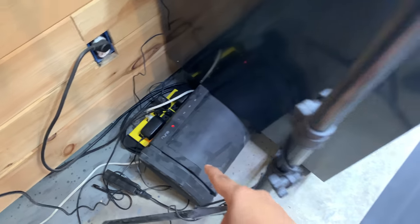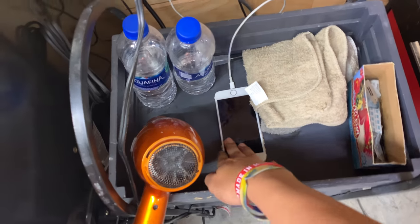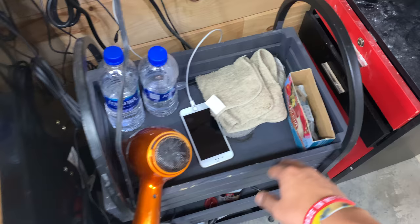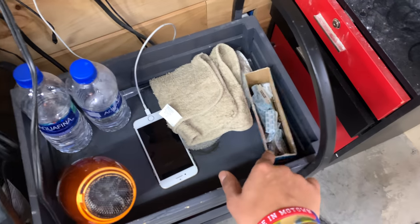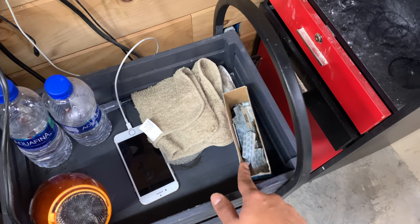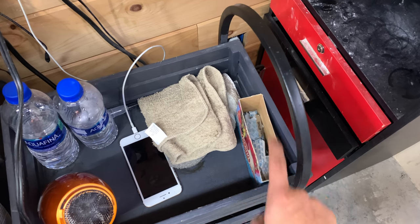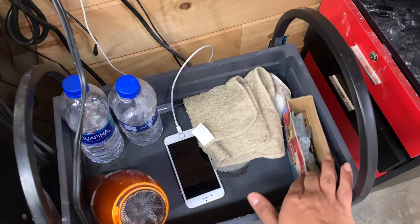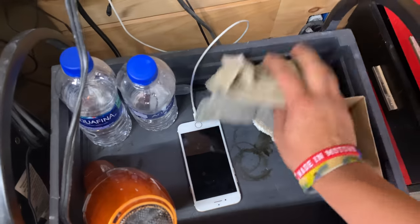Over here I got some cords, my speaker to play music, which leads me to my phone — just an old phone I use to play music. Some water bottles. And a container where I just throw away all my straight razor blades. I had a sharps container but it broke, so I'm just using this puzzle box while I get a new one. Some towels and a blow dryer.